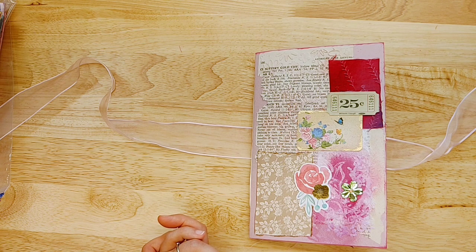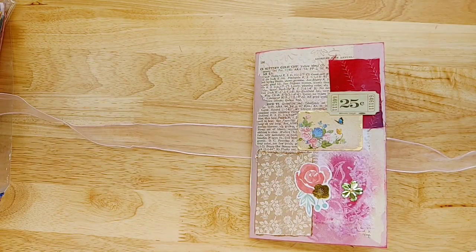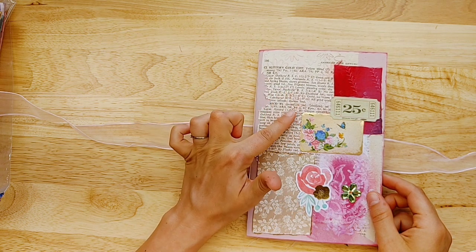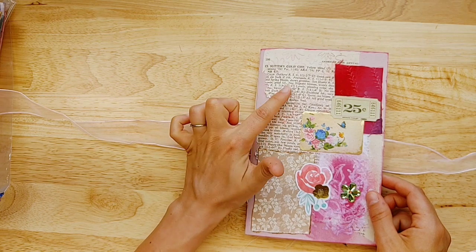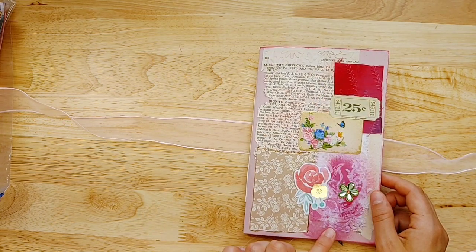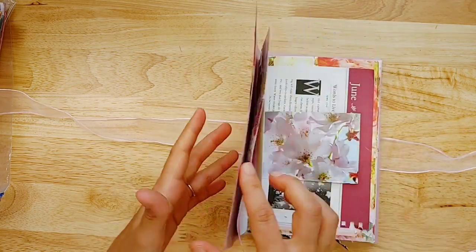So when I make them, I like to point out more things because I know a lot of you, including me, like flip throughs where things are pointed out — where I got them or where you could get them. So we're going to start off with this journal. It has a pink tie — I've already untied it. This is just a five and a half by eight and a half cardstock journal with a gorgeous collage on the front.